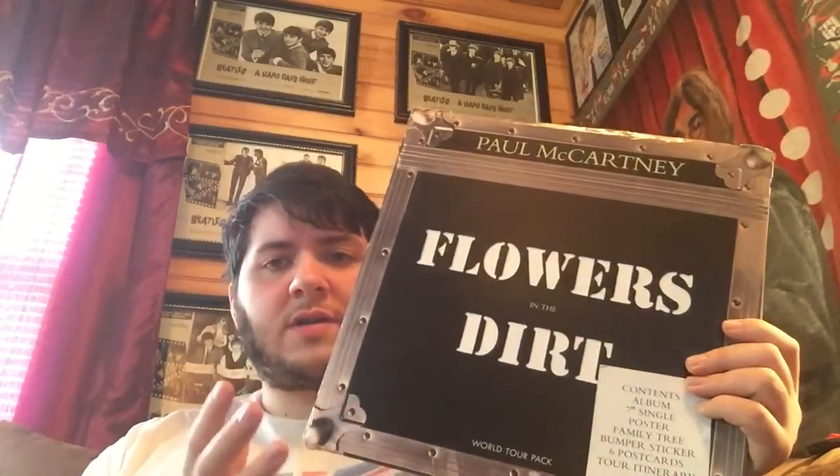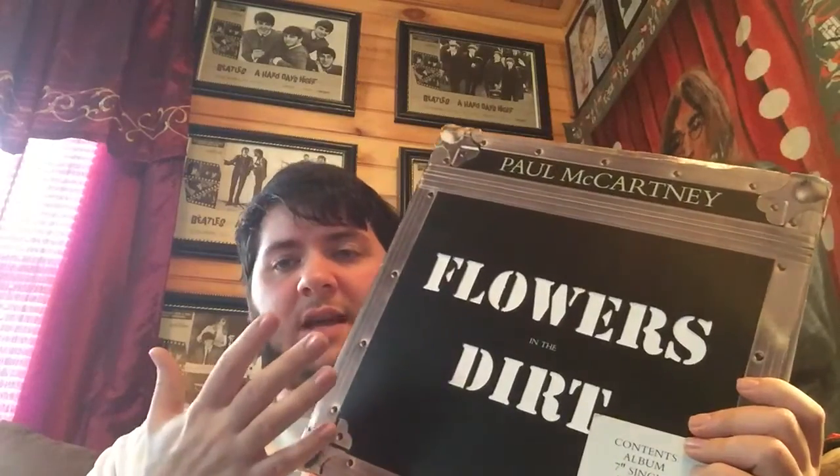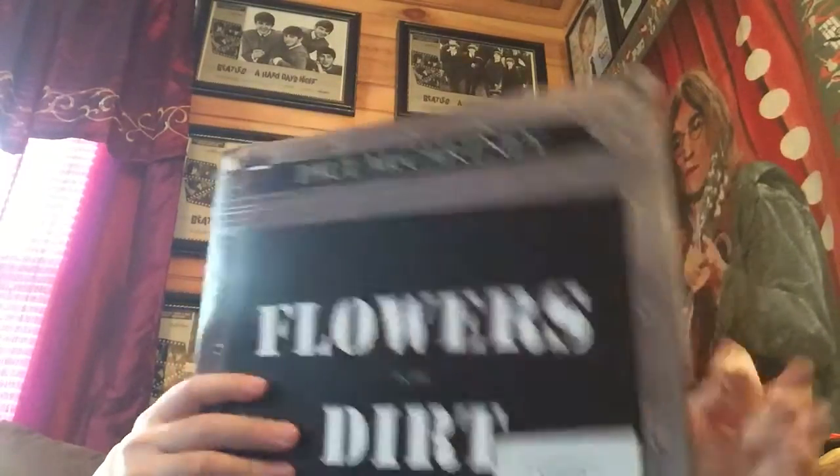There's the cover. This is actually a UK pressing, and these are pretty reasonable on eBay — I only picked mine up for about $12. It comes with a whole bunch of stuff: posters, postcards, even a 7-inch single, a family tree bumper sticker, which is cool, and a tour itinerary. The 7-inch single is 'Party Party,' and the other side is etched with flowers, which is really cool.